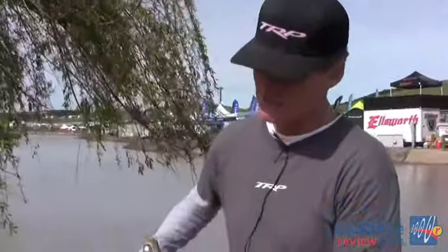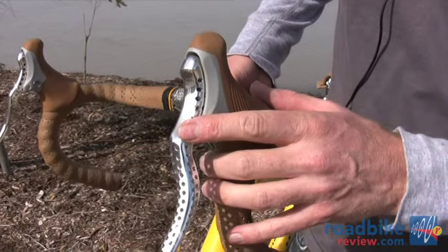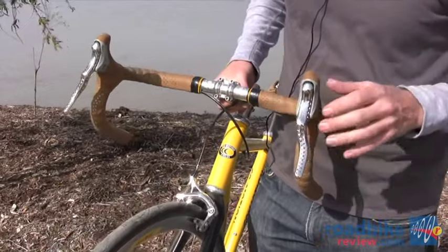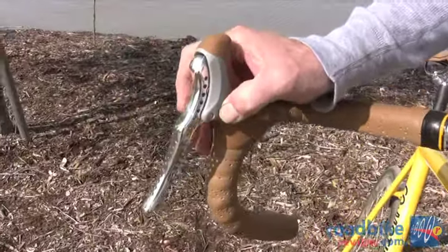Also new for 2011 are our RRL SR single speed road levers. These work with cantilever brakes or with road calipers. They're drilled out for a neo retro look and they have a really unique feature with this spring-loaded quick release.